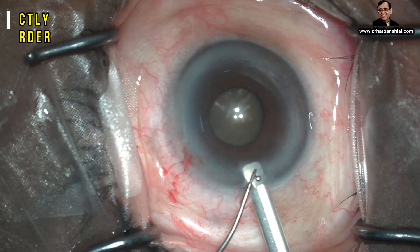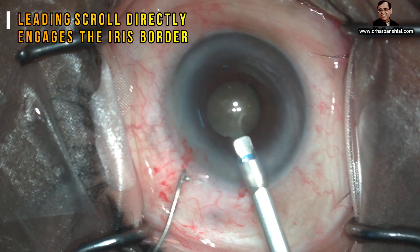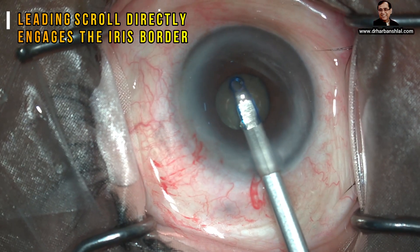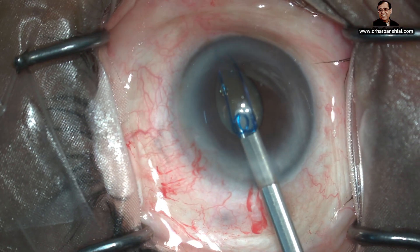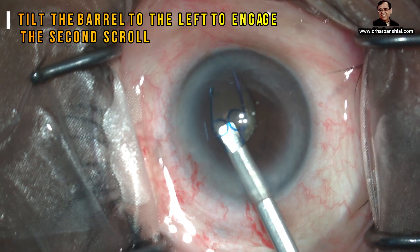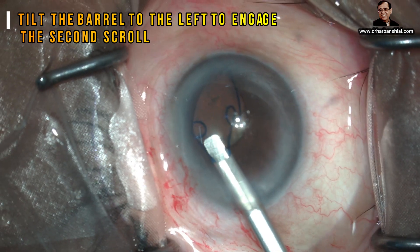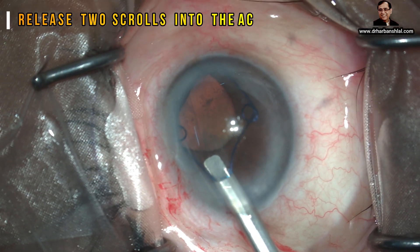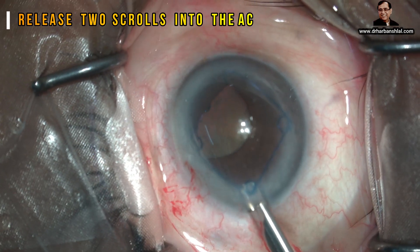Now put the barrel inside the eye. Push the plunger and the leading scroll directly engages the iris border. Now turn the barrel slightly towards the left to engage the left iris border. Two of them can be engaged while injecting, and the rest of the two are injected into the anterior chamber without making an attempt to engage the iris.